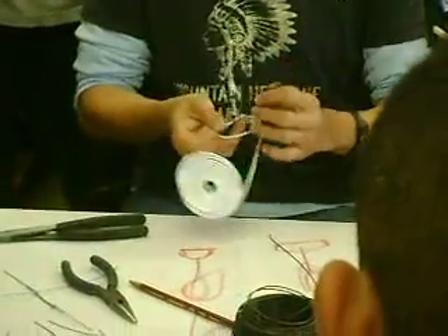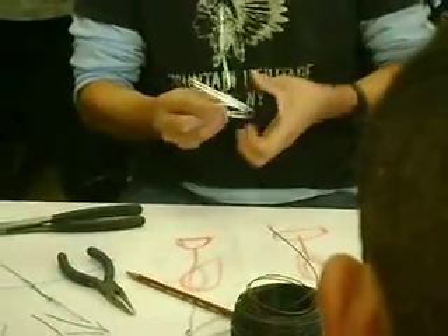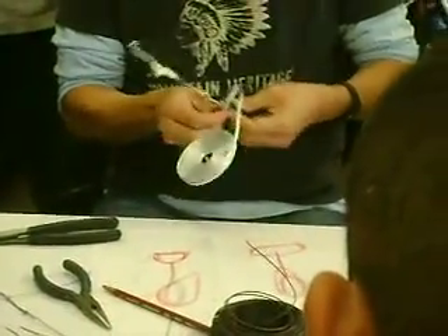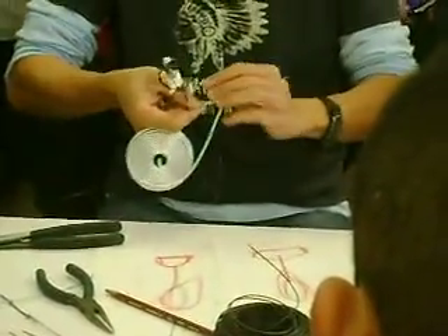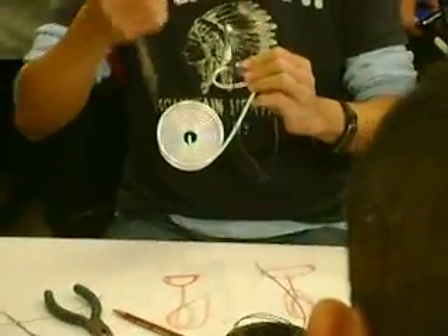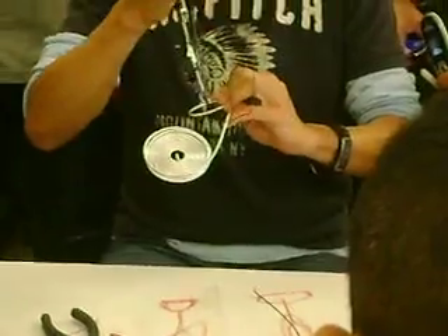Wrap it maybe not only two loops, but maybe three loops instead to make sure it's strong. For the same concept, you have to have the tip tied first. If not, it's going to just keep being loose for the rest of the loops.